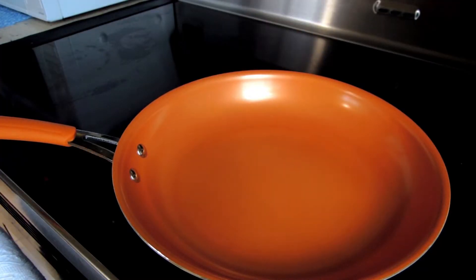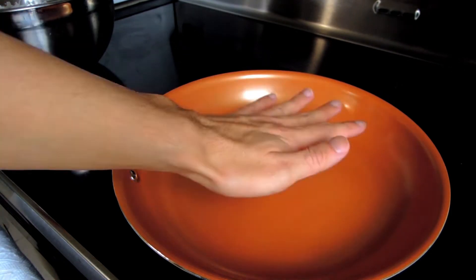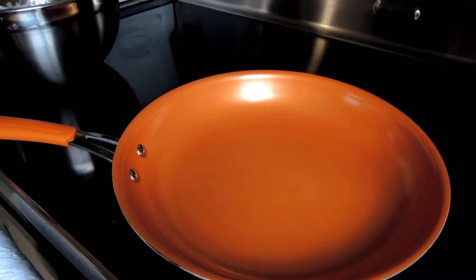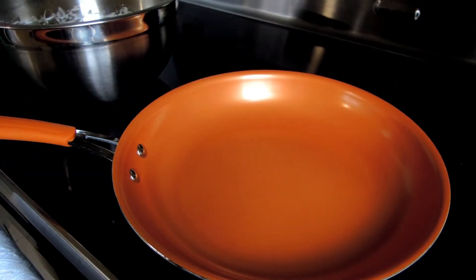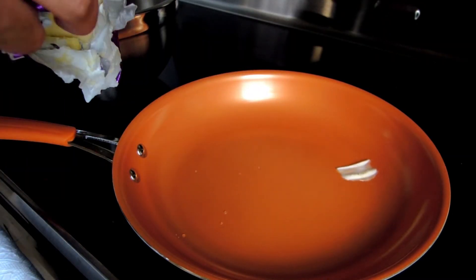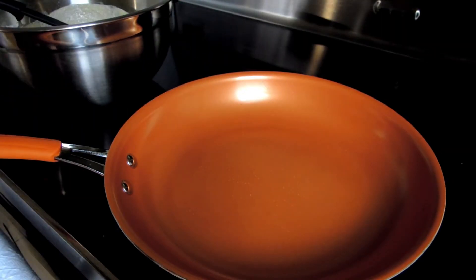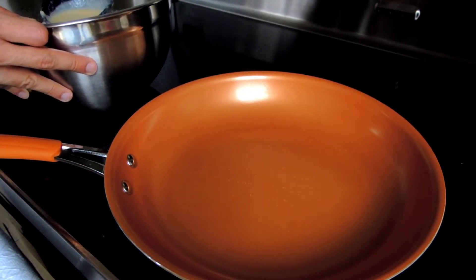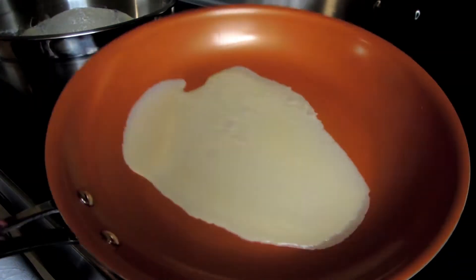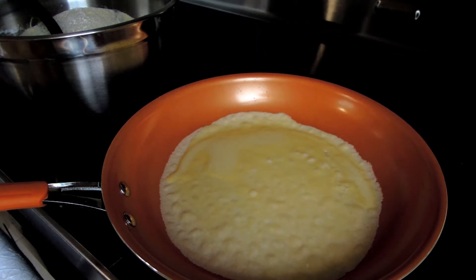75 years later. After your batter has set, take out a frying pan and set it to medium-high heat. Make sure the pan is relatively hot before you start. To scoop out batter from the mixing bowl, we're going to need a ladle. First, you're going to want to add a little bit of butter to your frying pan so that it doesn't stick. Once you have that ready, scoop out three quarters of a ladle and add it to your frying pan. After adding it, make sure you swirl your frying pan around so that the batter forms a circular shape, and let it rest.